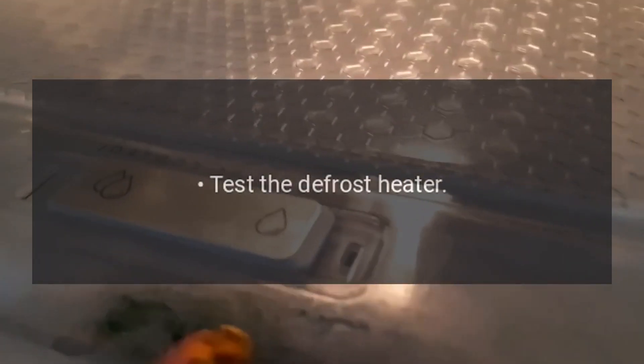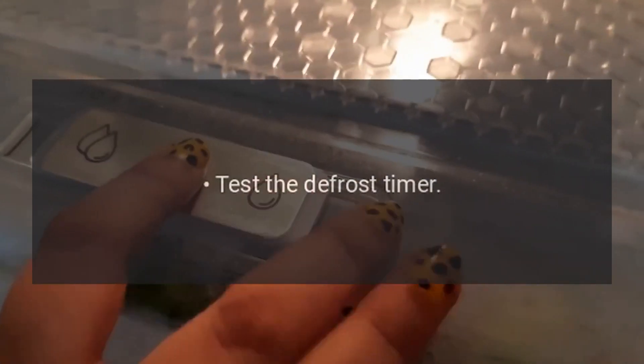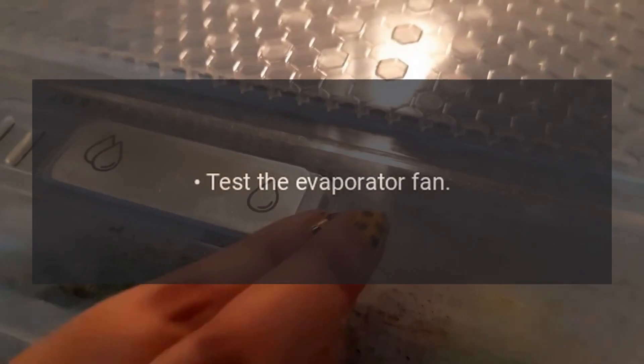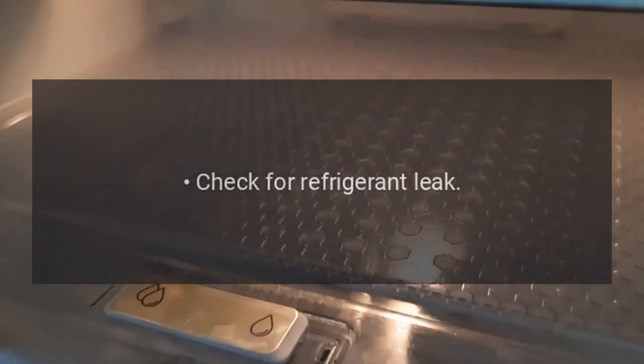Test the door switch. Test the defrost heater. Test the defrost timer. Test the evaporator fan. Check for a clogged drain tube. Check for refrigerant leak.